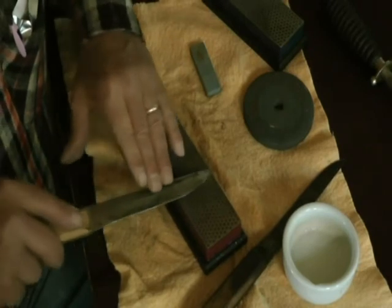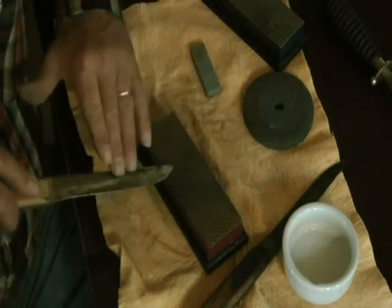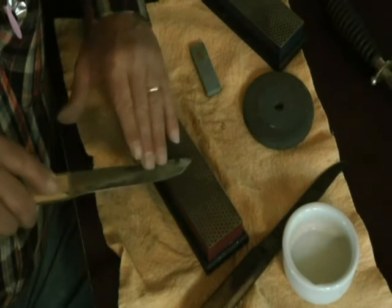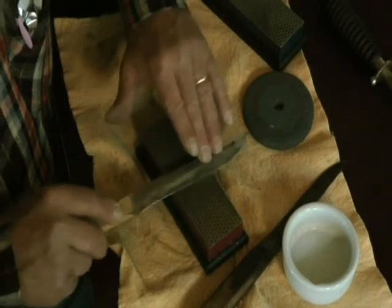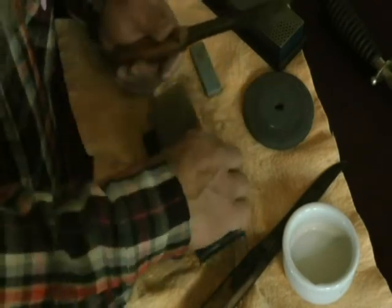The only way to get rid of it is to re-temper that knife. Going back to the circular motion: this technique is generally used on a smaller blade. You can do it that way, or you can turn it over and do it from this side here.